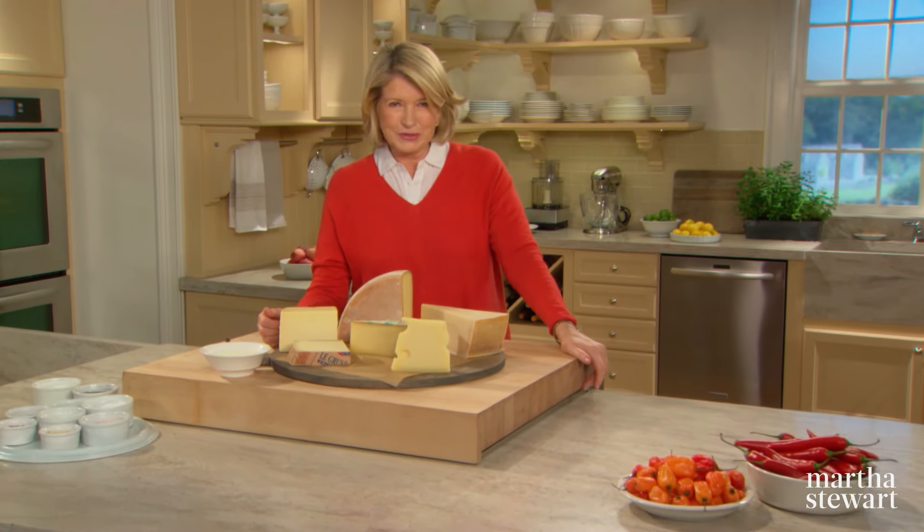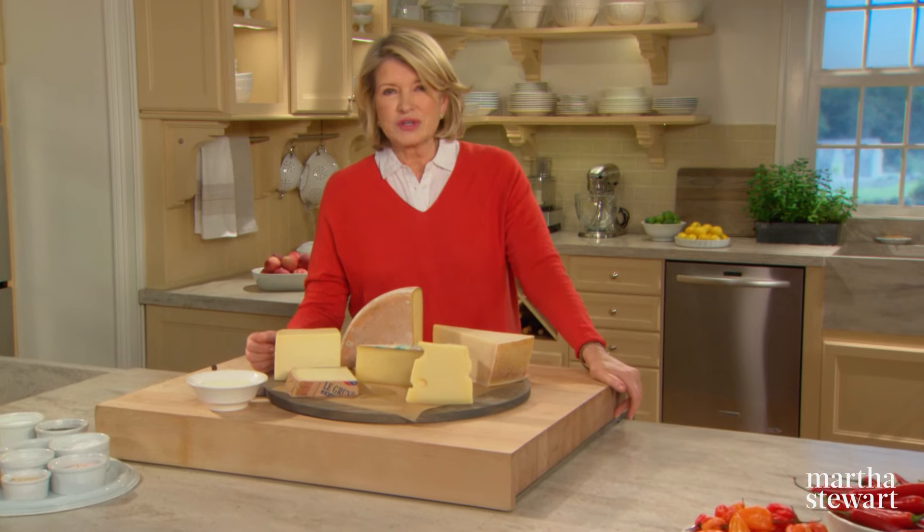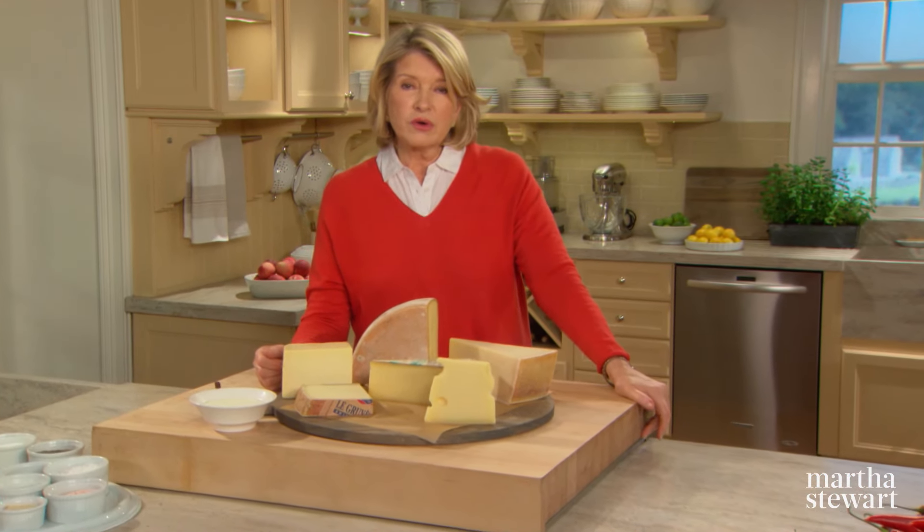Cheese, one of life's greatest culinary pleasures, comes in a variety of tastes, shapes and textures. According to one estimate, there are over 1500 types of cheese ranging in size from the tiniest little goat cheese to a 1250 pound wheel of cheddar said to have been a wedding gift for Queen Victoria.